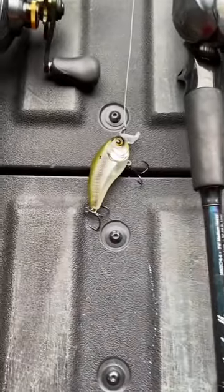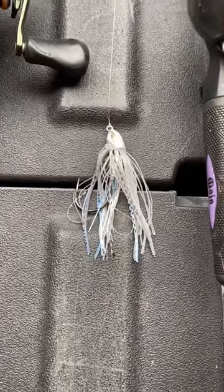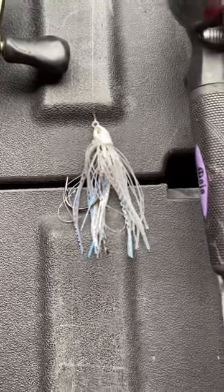Then we got a Sixth Sense Swank 66 in Shad Burst. Then we got a Sixth Sense Divine Swim Jig — a braid swim jig, matter of fact — in Pro Blue.